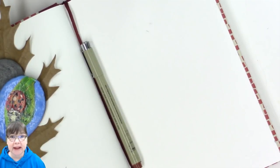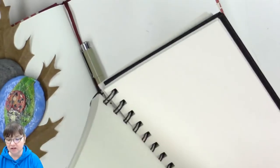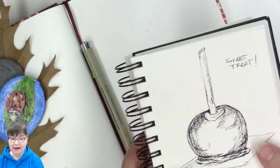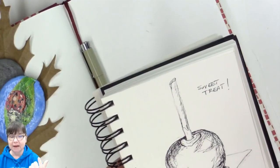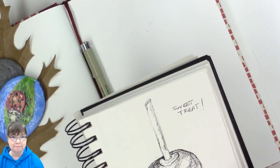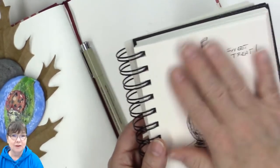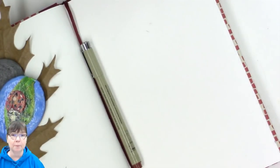Hello and welcome to Deliberately Creative, I'm Stephanie, and I want to welcome you to day four of Inktober. I am doing a fun caramel apple — this is a quick sketch that I did in a cheap little sketchbook and I'm using this as my inspiration drawing because I couldn't find a public domain caramel apple to post.